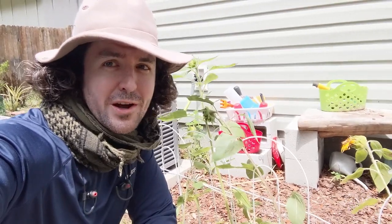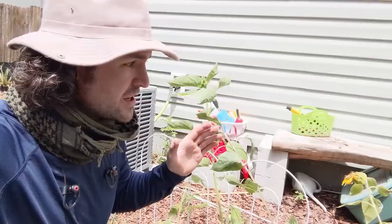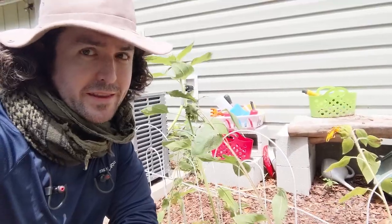Hey everybody, Andrew here from Go Green Compost, and today I want to tell you about how I inadvertently used these sunflowers as a decoy plant to get rid of a garden pest that I wasn't even aware of.